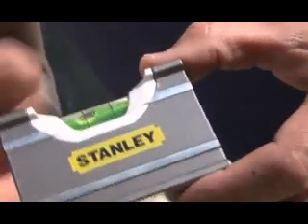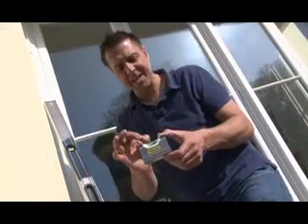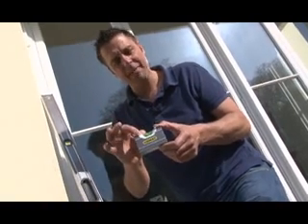You'll notice that the vial on this is very, very easy to see. This is because it's 20% bigger than the standard level, and it's also a block vial which is sealed in acrylic to make it even tougher as well.